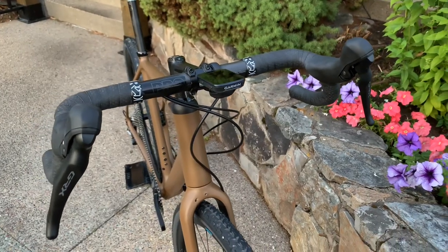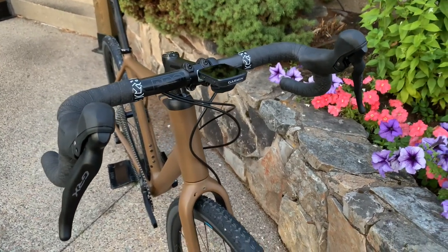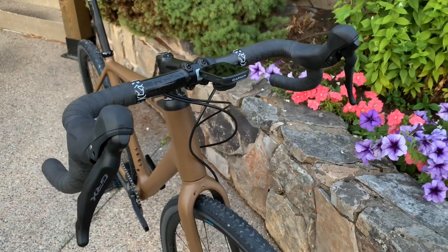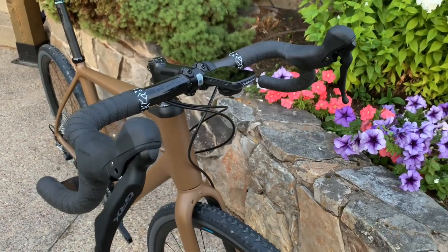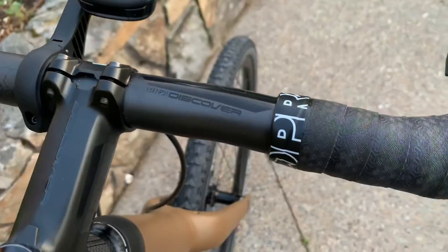What's up, Bike Rumor fans? We're here with Shimano in Montana getting ready to ride the new GRX Di2 group, but as a little bit of a surprise, they had some new carbon components on the bikes.